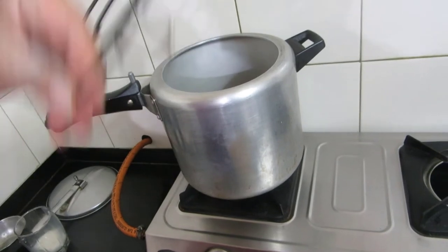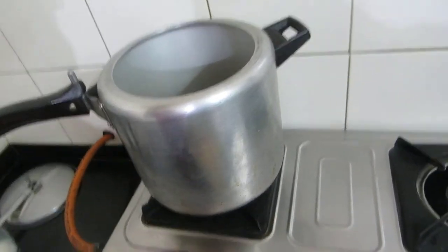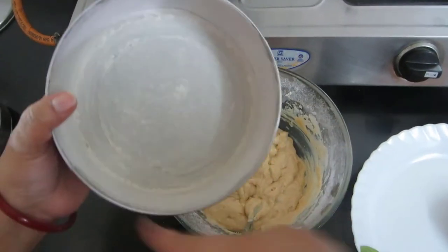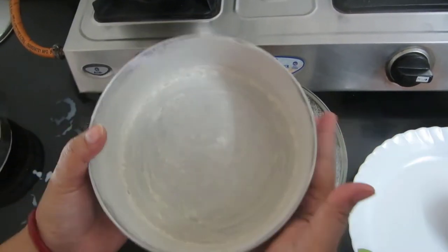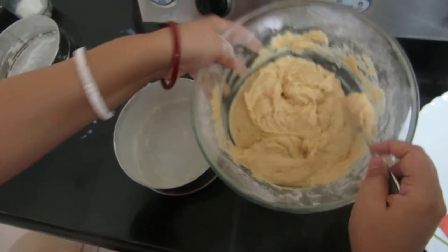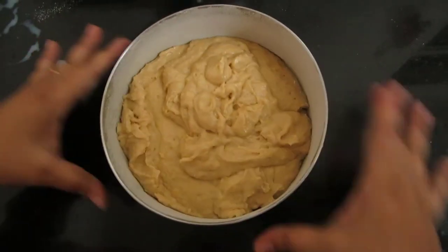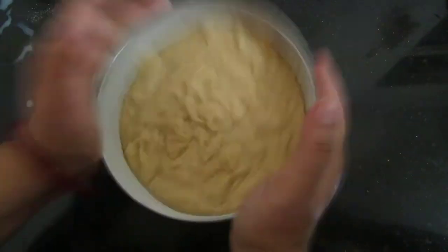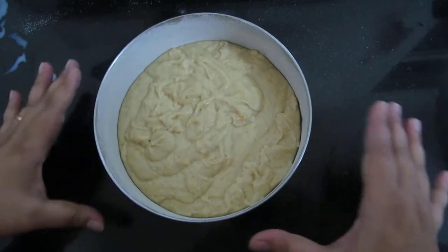I'll preheat this pressure cooker and put the stand inside it. I've greased a normal bowl with butter and also applied a little wheat flour. We will quickly transfer the mixture to this bowl and tap it so that there will be no air bubbles.